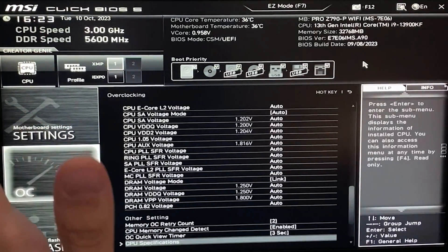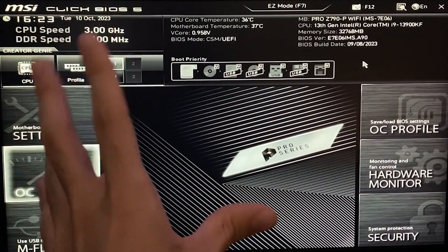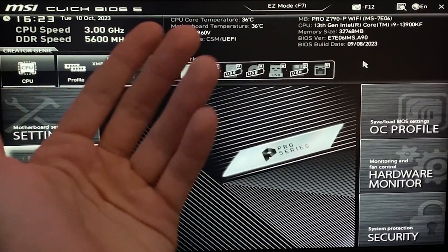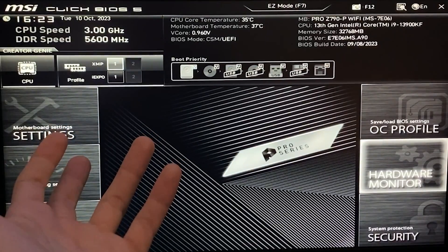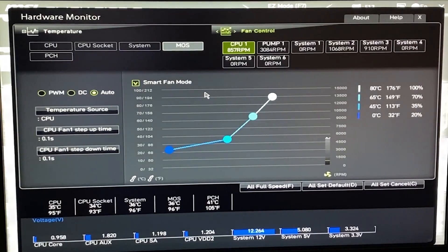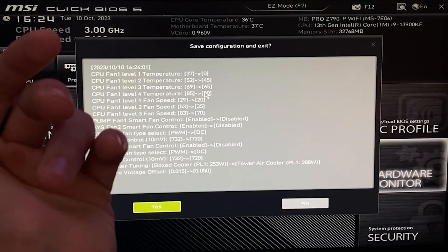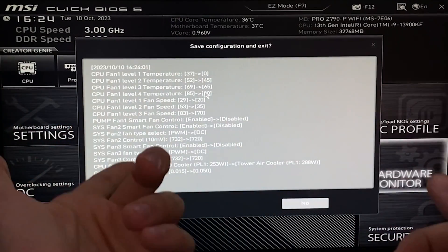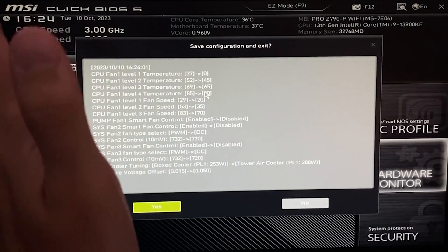You also want to tune your fans — set a better curve so your fans spin faster. I can do a dedicated video on this if you want, but basically just make your fans ramp up more aggressively. That's basically it. Hit F10, Save and Exit. Your PC is going to run actually slightly faster because it won't throttle anymore, and it will be much quieter without any power issues.